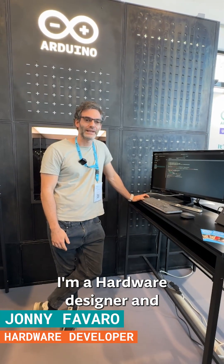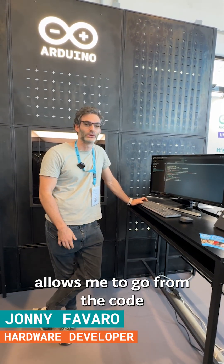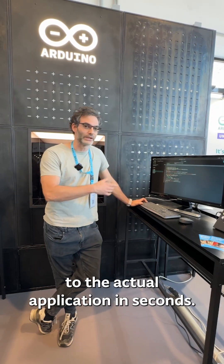"I'm a hardware designer and I love how the examples in Arduino AppLab allow me to go from the code to the actual application in seconds."